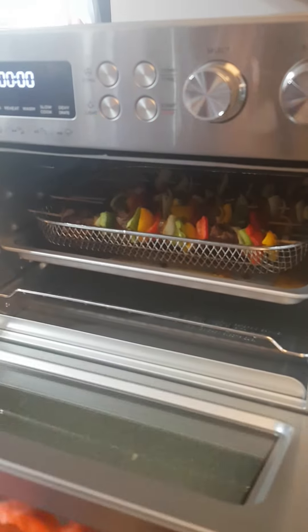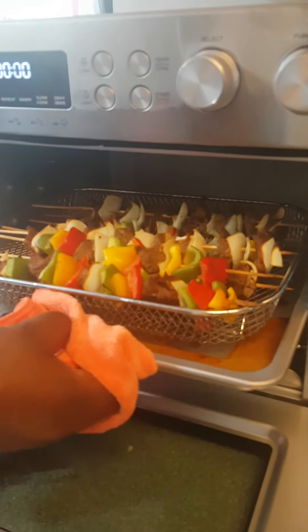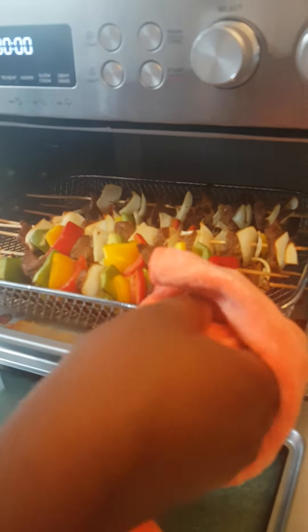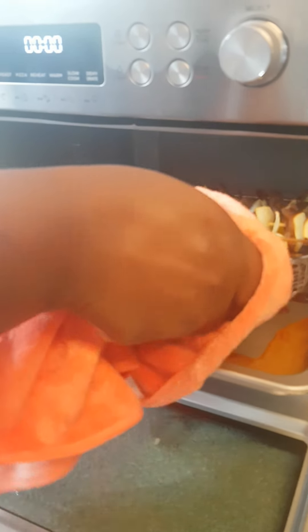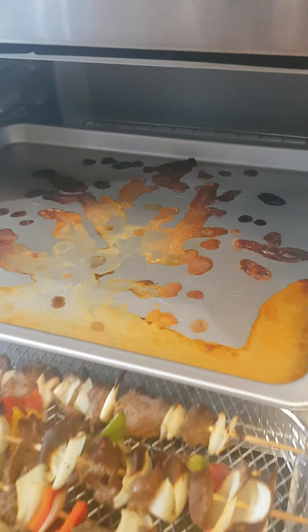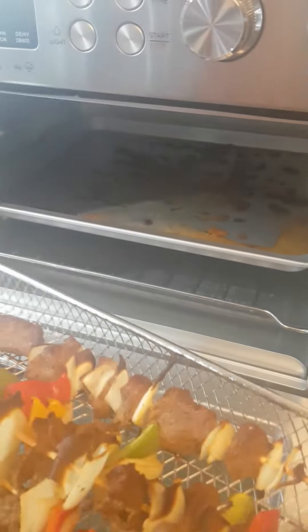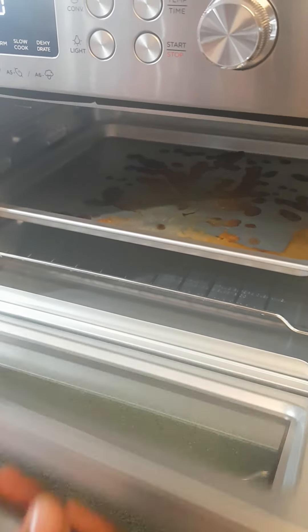Les amis, mes brochettes sont déjà prêtes. As you can see guys, these skewers are ready. So, it's time to eat. You see the extra oil that I don't like? That's why I use the strainer. Voilà l'excès d'huile que je n'aime pas — c'est pour ça que j'aime la passoire. Je suis seulement en train de servir. Maintenant, on va déguster.